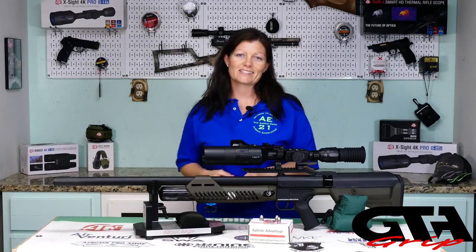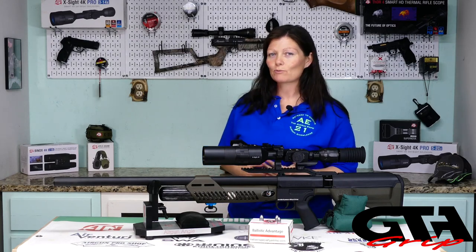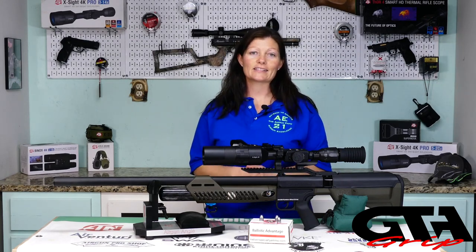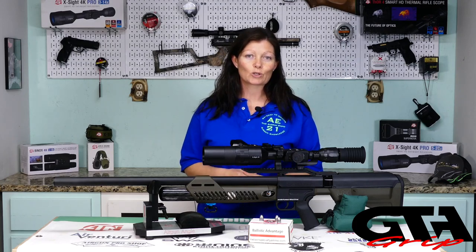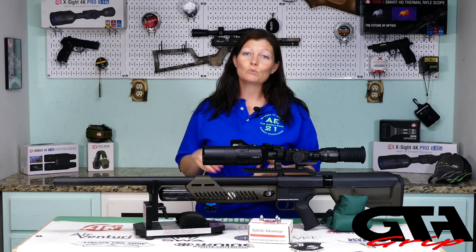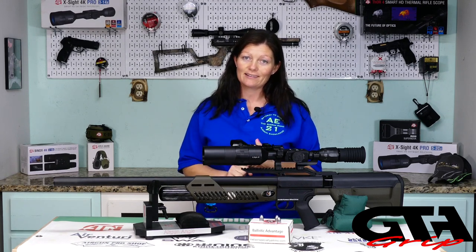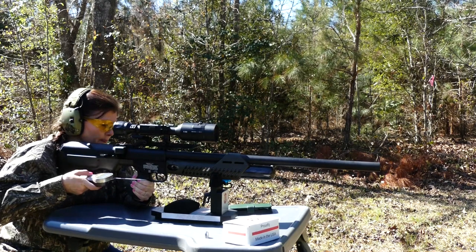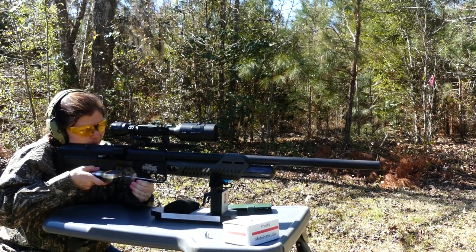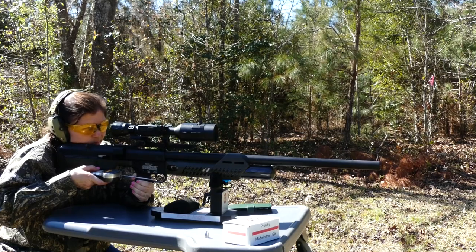Okay, so performance. This one performs really well, and one of the reasons I believe it does is because it's regulated — 3000 PSI per shot means more consistency with power and accuracy. But first, let's see what we get for a trigger pull. Umarex claims it has a three pound trigger pull, so let's see what I get.